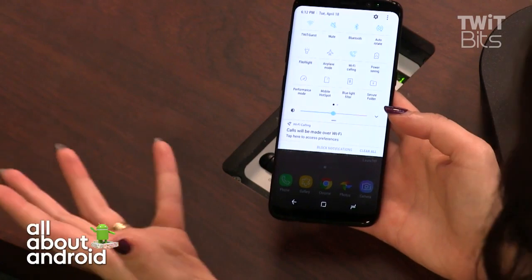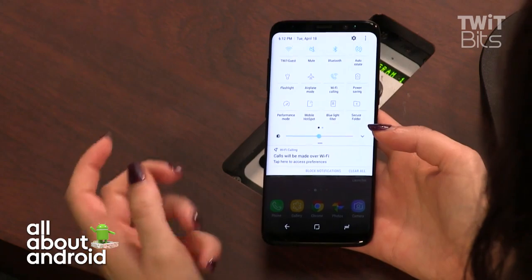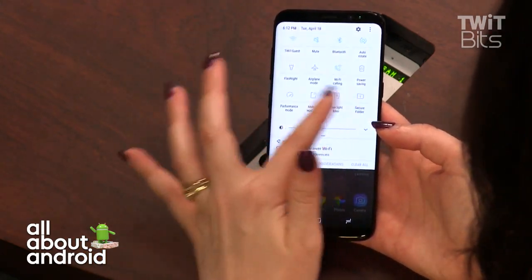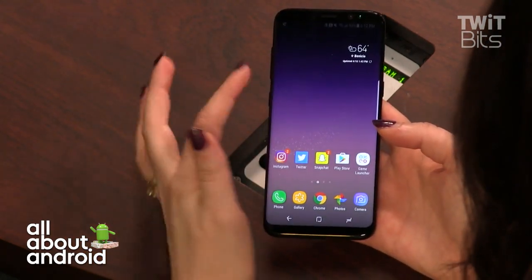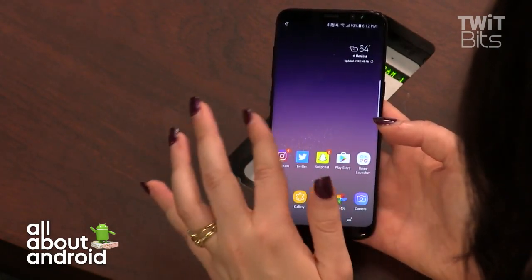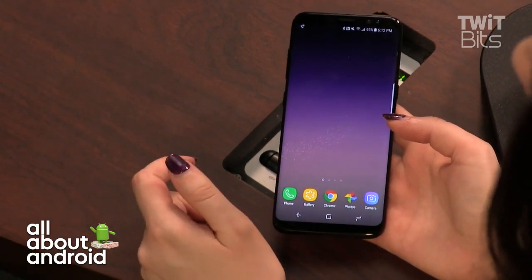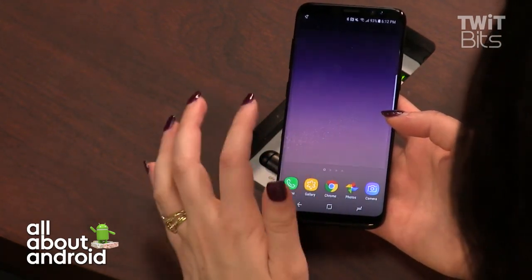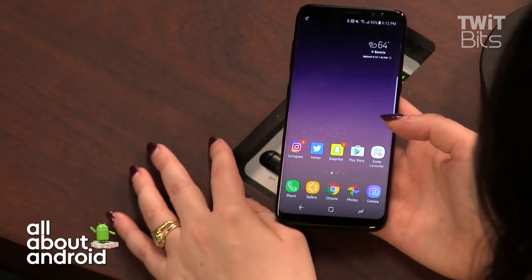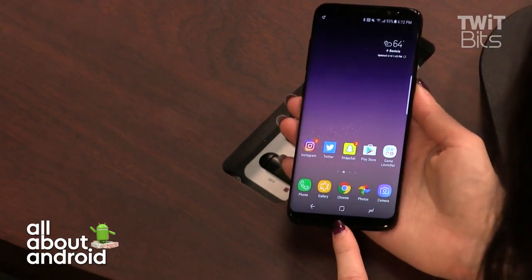The interface is a lot smoother, simplified, and more navigable than it used to be. Reviews — including posts on The Verge — are saying don't be anti-TouchWiz right now, because Samsung has really done a great job with their UI.